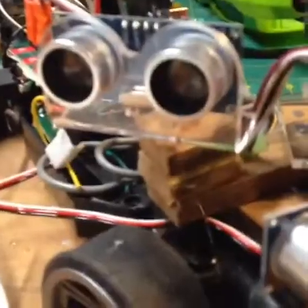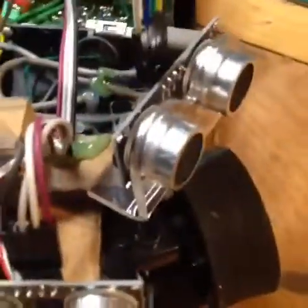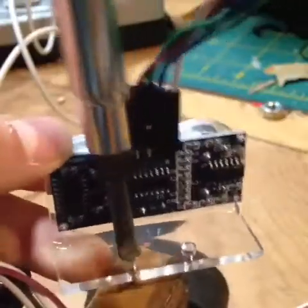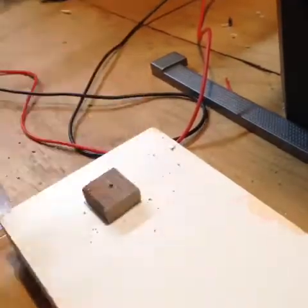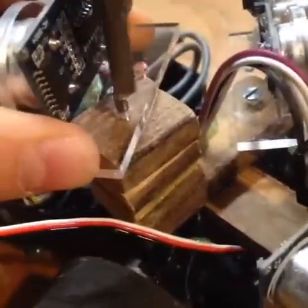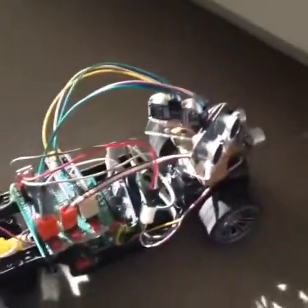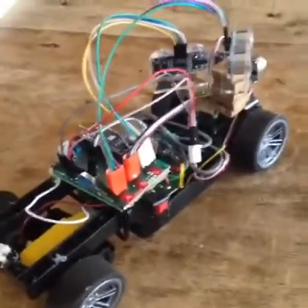Look at that — much taller. It's going to get way better. I'm actually going to wait to put the other one higher because I want to make sure this will still work. Let's go test it. As you can see, the sensor is now tall enough to see the cabinet, which should make it much better at avoiding objects. Well, I hope you've enjoyed this video and I'll see you in the next one.